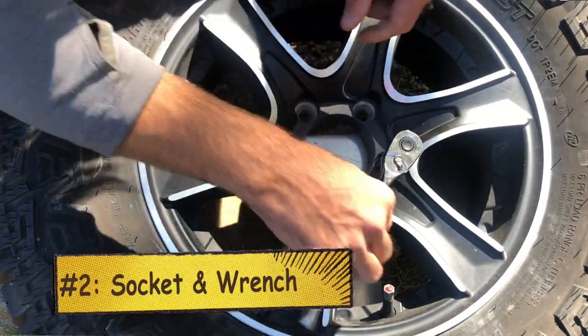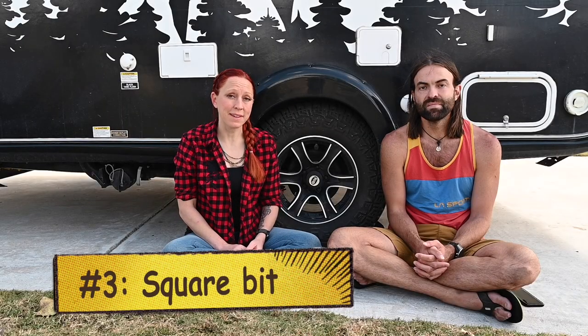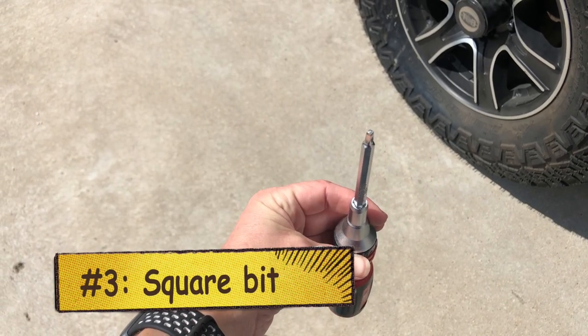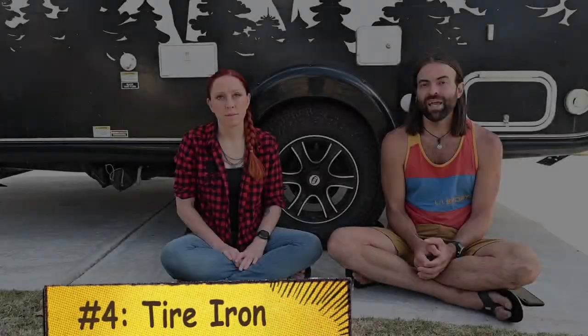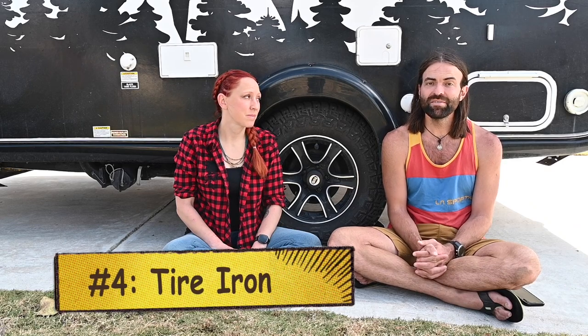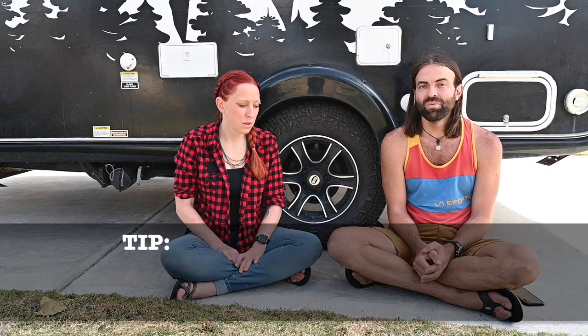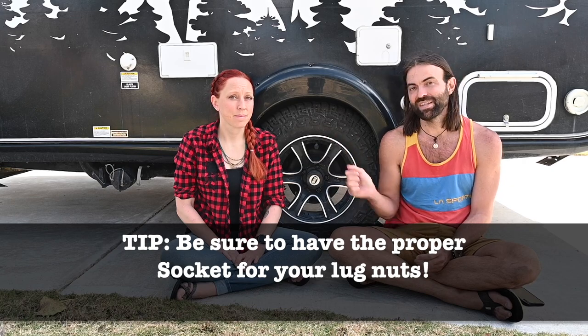Next, it depends on the type of mount that you have for your spare tire. For us, we need a socket and a wrench set to get our spare tire off of the front mount on the tongue of the trailer. Another tool we always like to have on hand is the little square bit screwdriver piece — that way, just in case you have to take the fender off, you'll have the right tool to do it. And lastly, you'll need something to actually change your tire, which can be a tire iron or a torque wrench. One other thing we learned is that the tire iron that came with our truck will not work on these lug nuts.